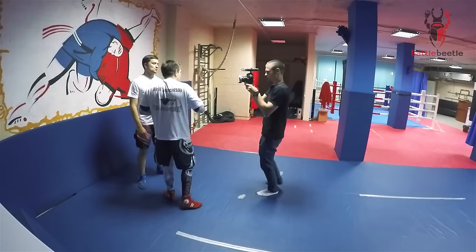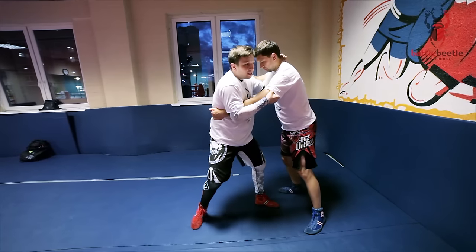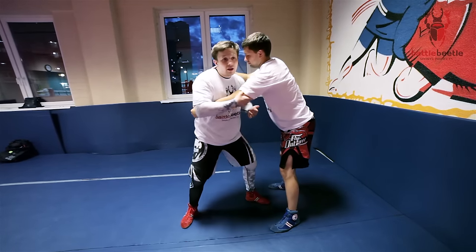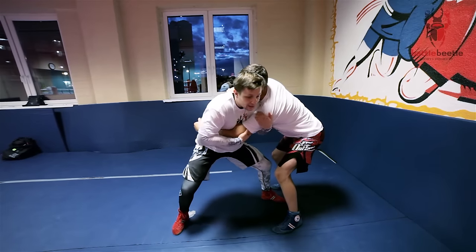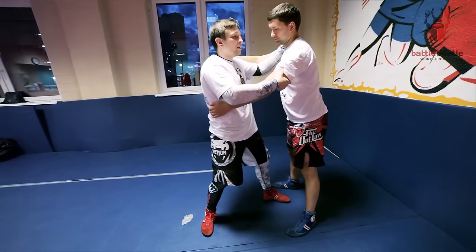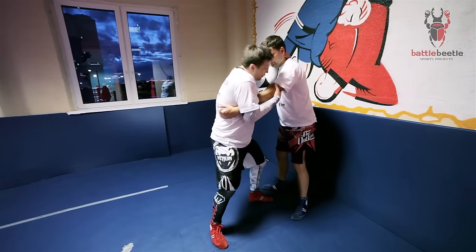If he's going forward towards me, I don't need to do this. I'm just going for this right away — not isolating his arm and then dropping on my knees, but dropping on my knees right away. He's going forward.